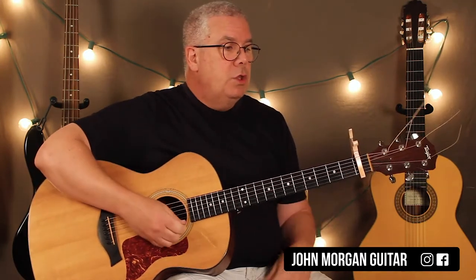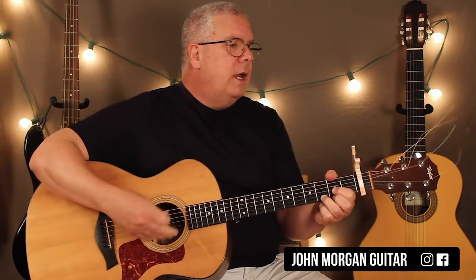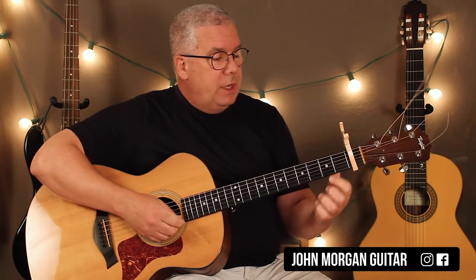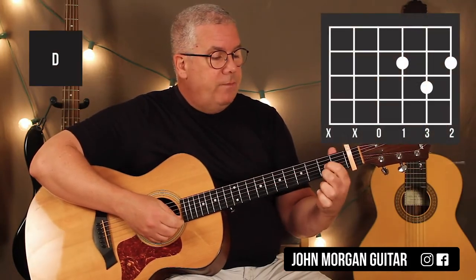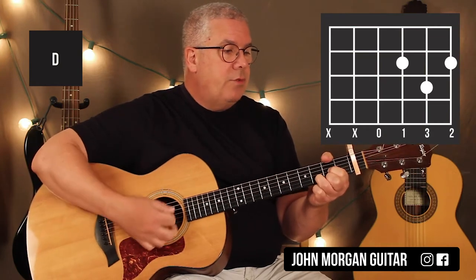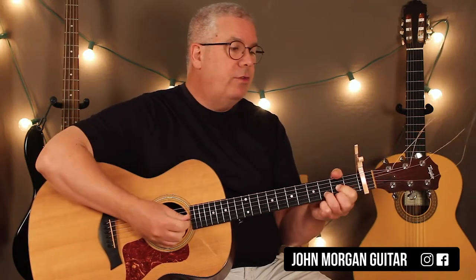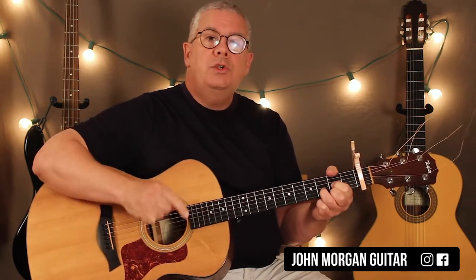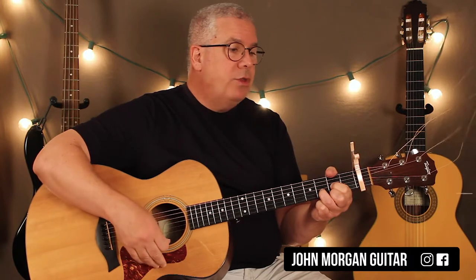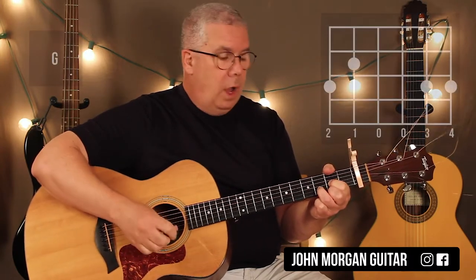We're in 4/4 time, so let's go over the chords first. You've got a D chord: 3rd string 1st fret, 1st string 2nd fret, 2nd string 3rd fret - mute that 6th string. You let that ring for 6 beats. So you hit it: 1, 2, 3, 4, 5, 6 - then you hit it 2 more times, just downs are fine. Then you go to any G chord you want.